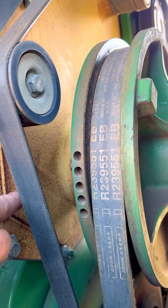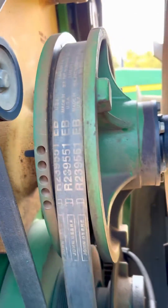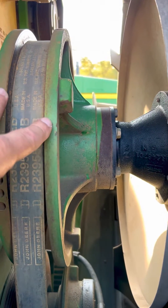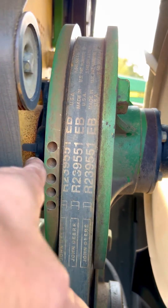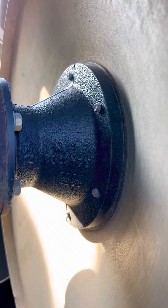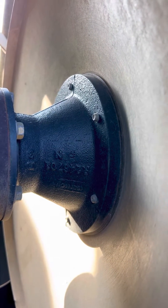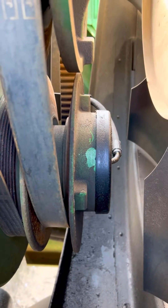Sometimes we leave them attached, but if you need a front cover, we have those also. For the driven, it will come with a shaft, a bearing, two shivs, a spacer, and a hub that the fan bolts to. The fan does not come with it.